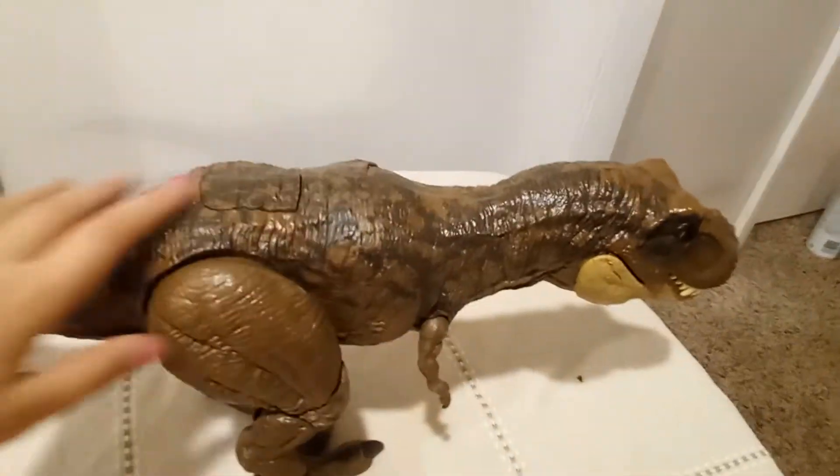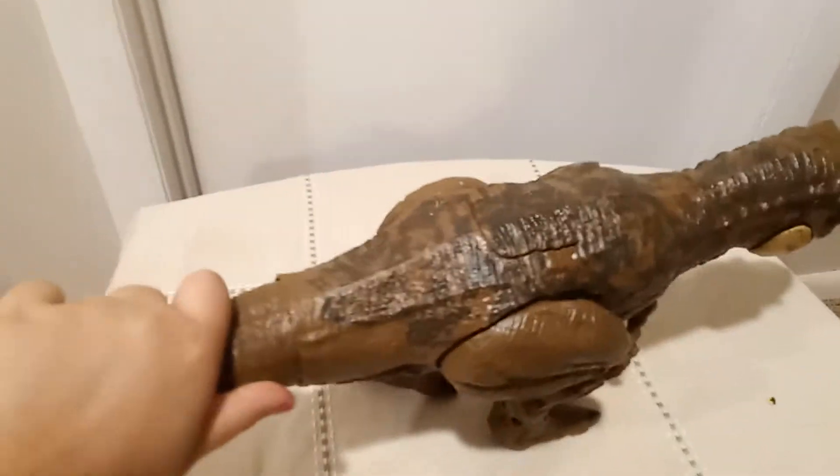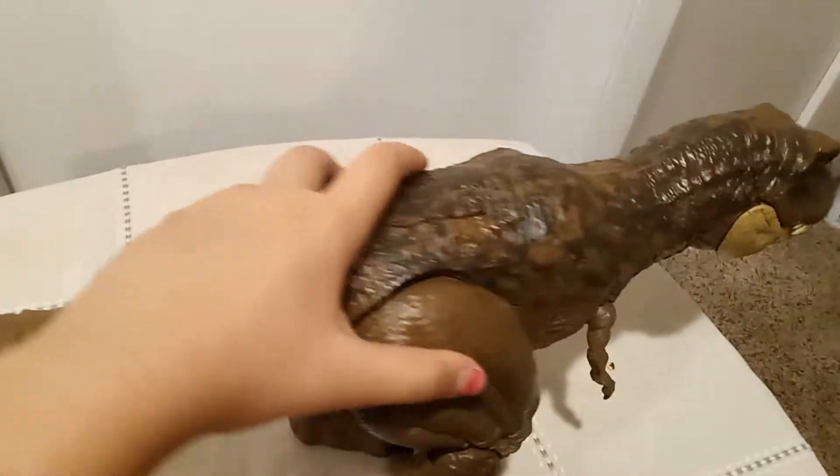You do that to make it roar. You do this to make it stomp. You turn his tail side to side.